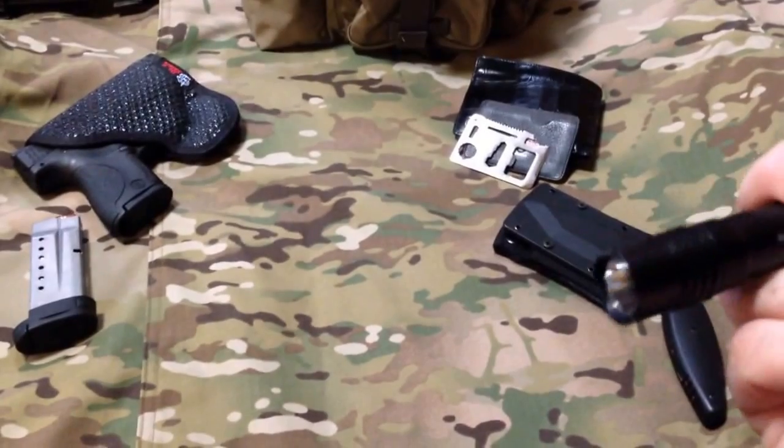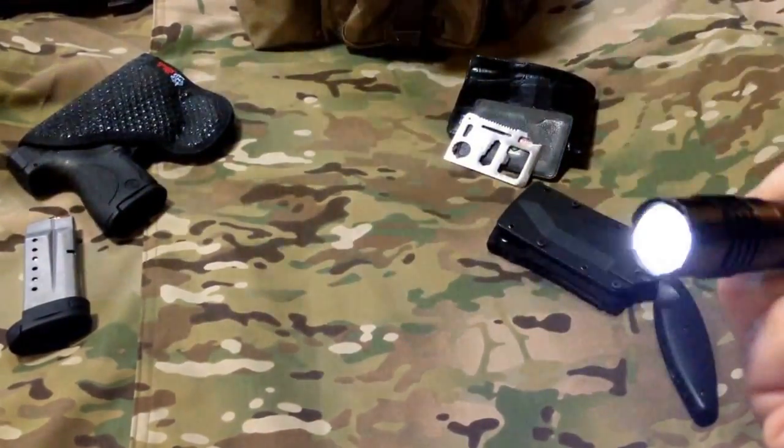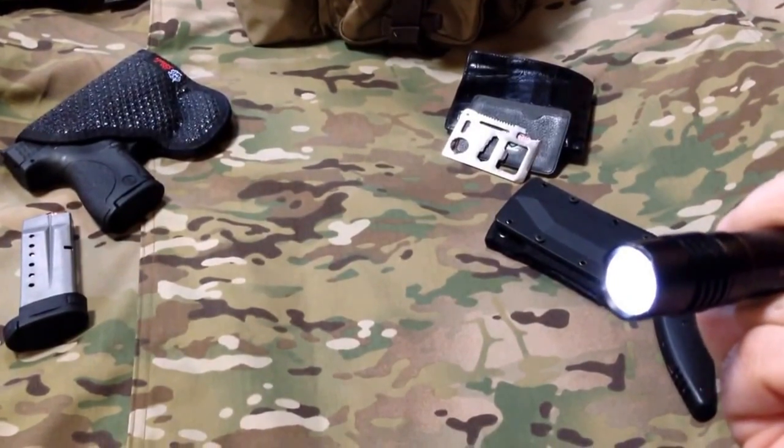There are three settings: first there's the bright setting, then there's the strobe, and there's the low setting. The low setting is about 13 lumens.